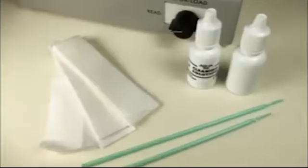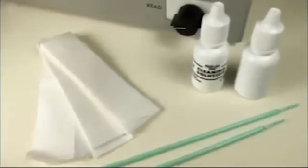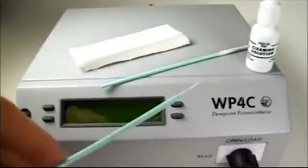To clean, all you need are kim wipes, isopropyl alcohol or Decagon's cleaning solution, distilled water, and tiny spatulas like this one.